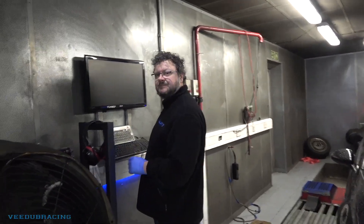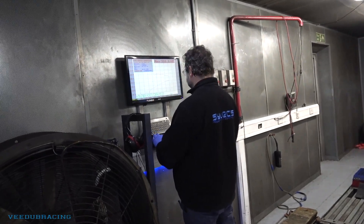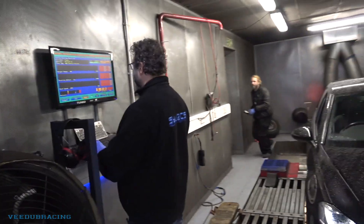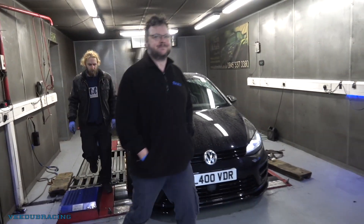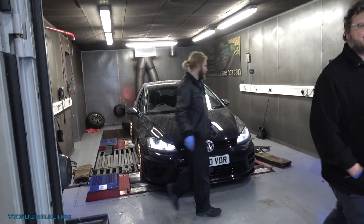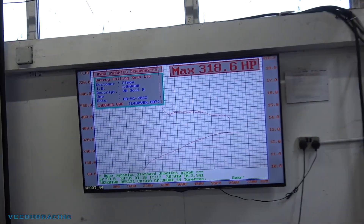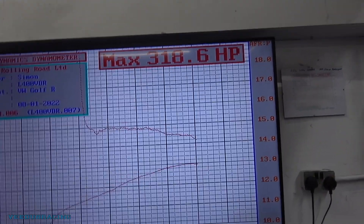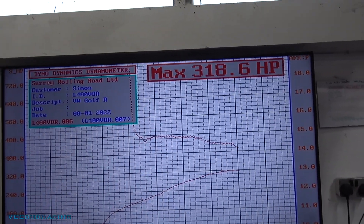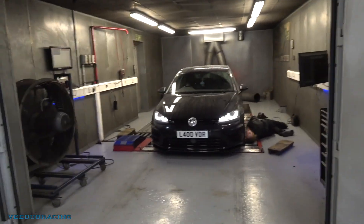So we're on Racing Line Stage 1 and we want to see if the intake makes any difference, or just as a basic Stage 1, whether it'll get the standard power. They say it should be around 365, anything over 360 is good. There's the previous map from when the intake was put on — you'll have seen that in the previous videos. And now we're just getting strapped down on the rollers.